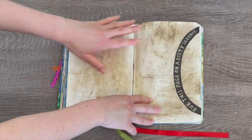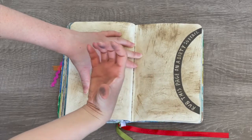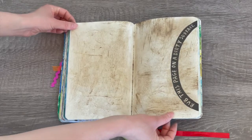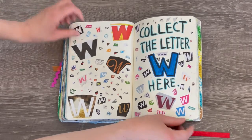This page says 'rub this page on a dirty surface.' I must have gone out to the garden and rubbed it in the mud everywhere, because this is definitely a really dirty page. You can see my hands are quite covered from the dirt too — it's definitely lasted because I did this quite a few years ago.